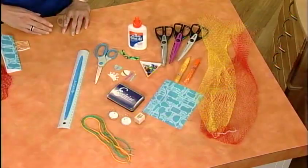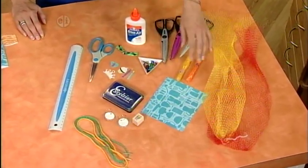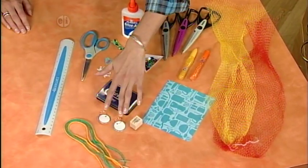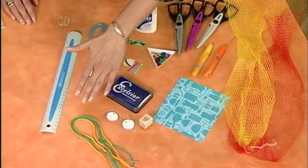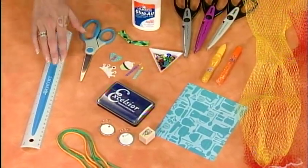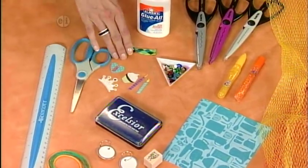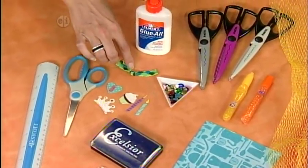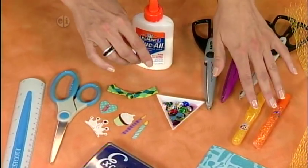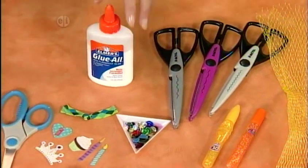Here's what you'll need to make this: your vegetable and fruit netting, some funky paper, some tags, yarn, a little stamp, a stamp pad, a ruler, scissors, some embellishments, some scraps of ribbon, some little rhinestones, glitter pens, decorative edge scissors, and some all-purpose glue.